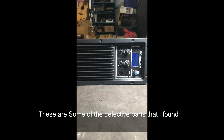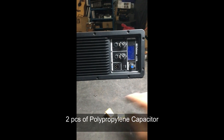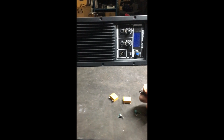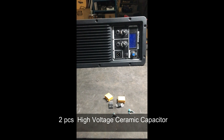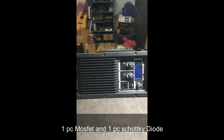These are some of the defective components that I found: two pieces of polyglocked capacitors, two pieces of high voltage capacitors, one MOSFET, and one diode.